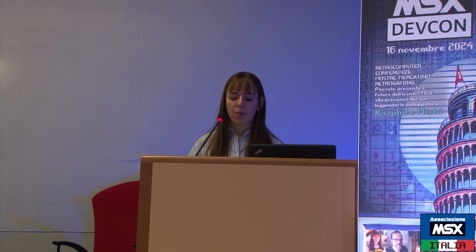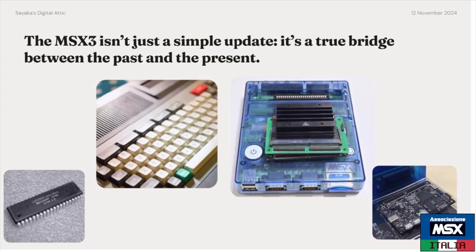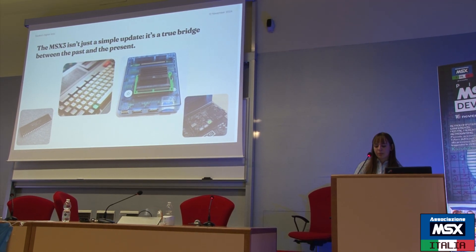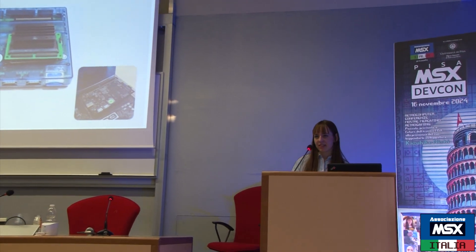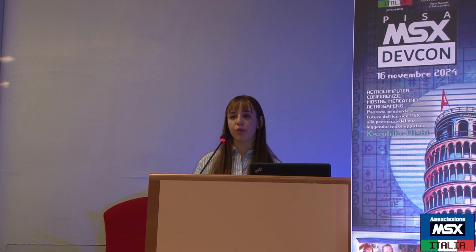Experimentation and sharing knowledge — these values are even more important today, in an era where technology is evolving very rapidly and offering unprecedented opportunities to transform our daily lives, our society, and how we relate to the world. Looking ahead, we can build the future of technology on solid foundations — those left to us by pioneers like Kazuhiko Nishi and the team behind the MSX standard. Together, developers and creatives today can continue to build a technological world that is accessible, modular, creative, and collaborative, just as the MSX standard taught us. By doing so, we can not only honor the past but also shape a future that continues to change, innovate, and improve our lives.